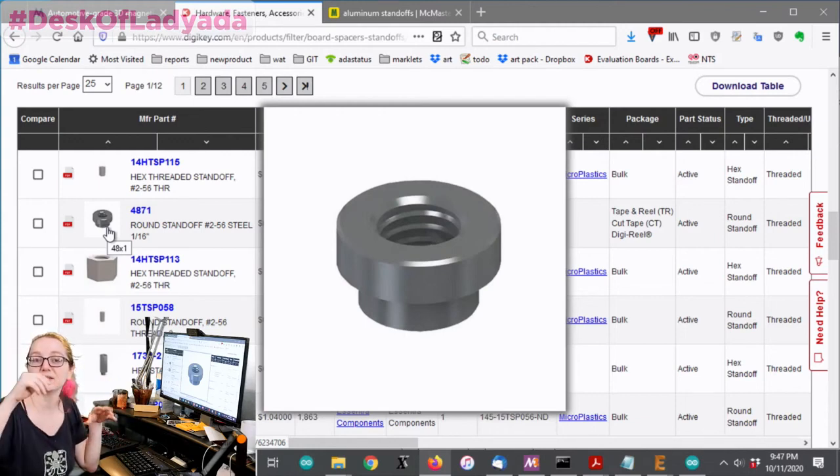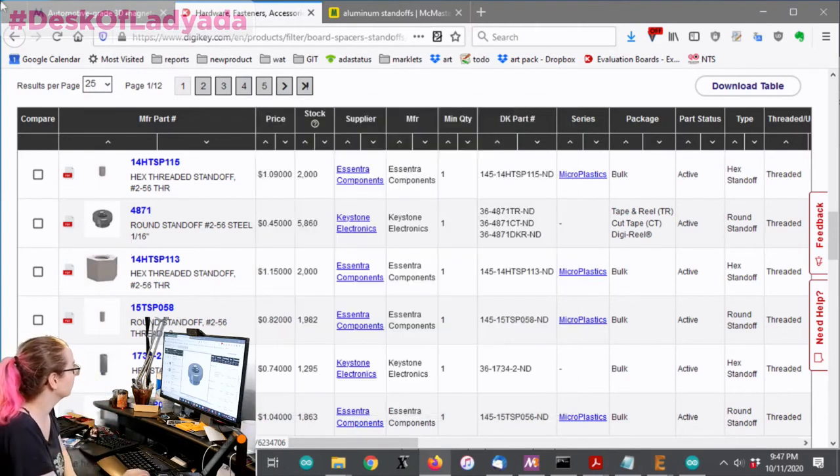They're pick-and-place surface-mountable standoffs that you pick and place onto a board, and then you can thread into them. They're really mechanically strong because they're completely bonded.